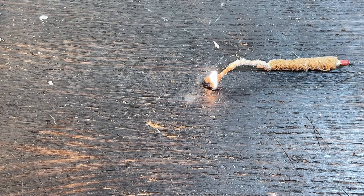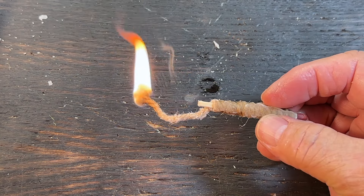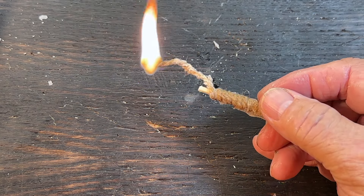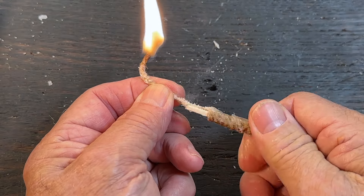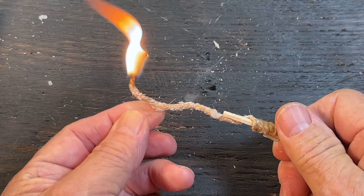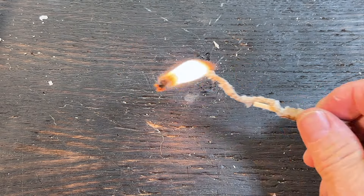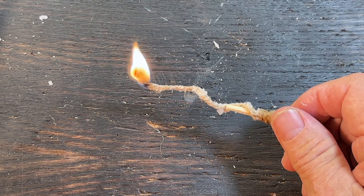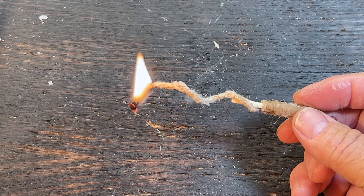Usually doesn't take that many times, but whenever you're on camera, it's just the way it goes. Anyway, you've got a long-lasting match this way too. You can unravel it as you go and stick that into your kindling at the fire lay, and you're not burning up your lighter.